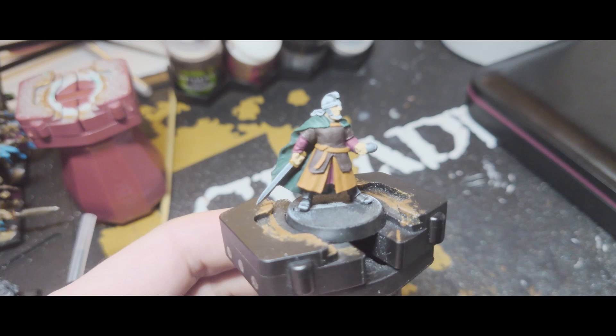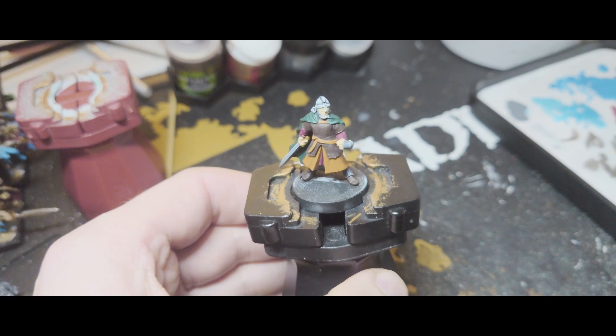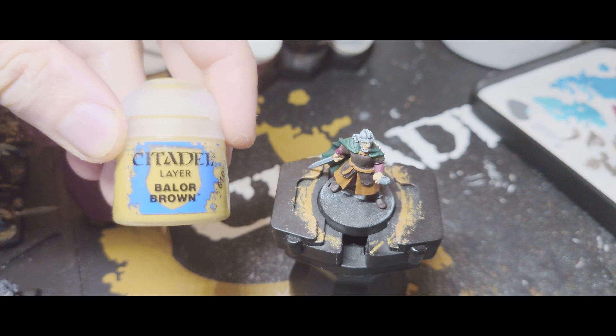And now it's looking like this, coming together nicely. I've just noticed that I haven't painted the boots yet so I'm going to do them using the Rhinox Hide quickly before moving on. Now I'm going to paint the hair and the beard, and I'm going to use some Balor Brown, however you pronounce that.